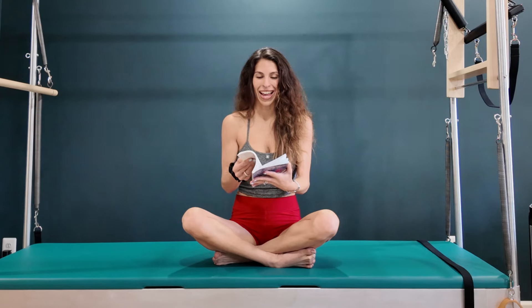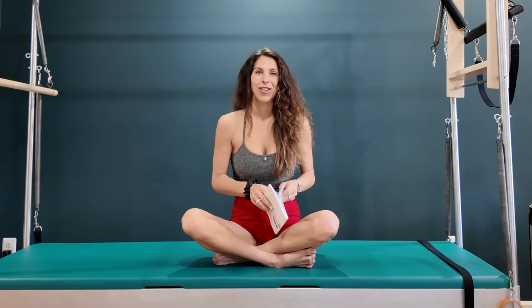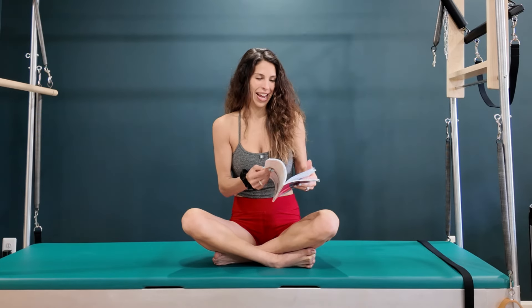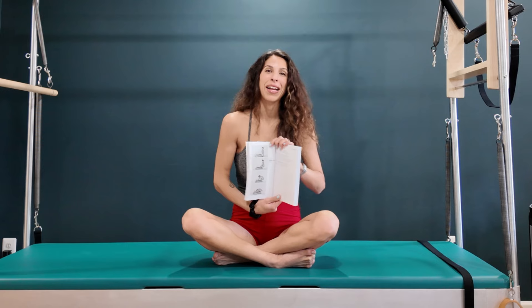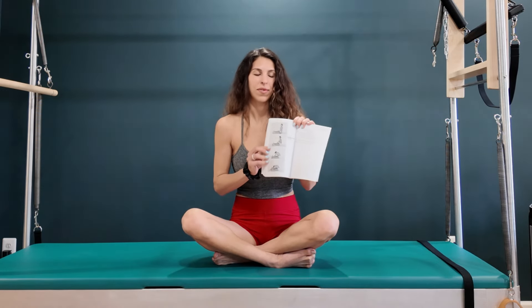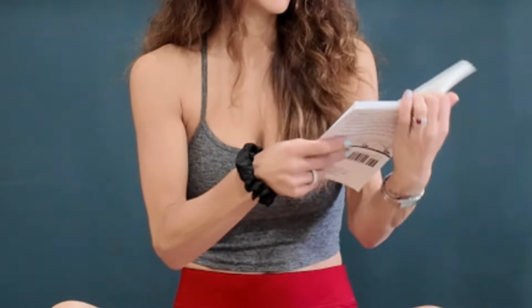Today is day eight and it's National Women's Day, so shout out to all the amazing women out there. We get to celebrate March Madness today on National Women's Day with the Spine Stretch — or how I learned it, the Spine Stretch Forward. He has his pictures here, just like he does in all the exercises, so let's go over it.